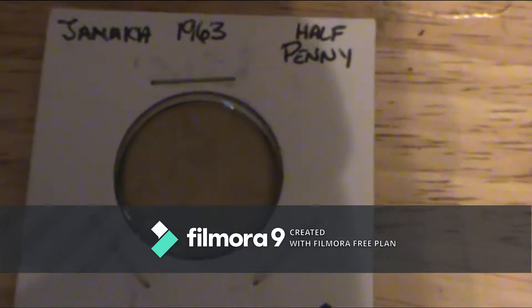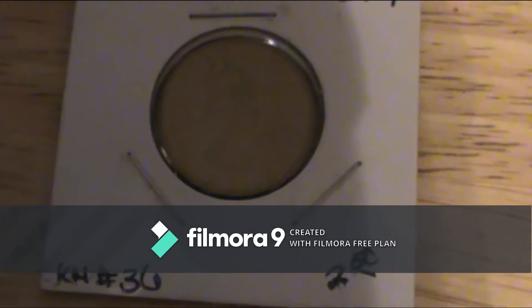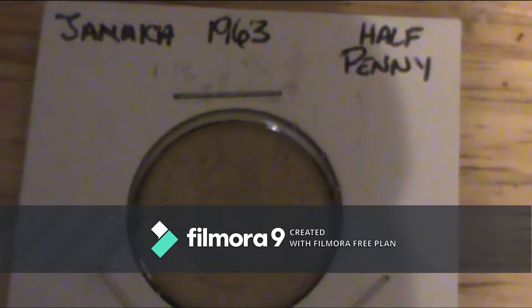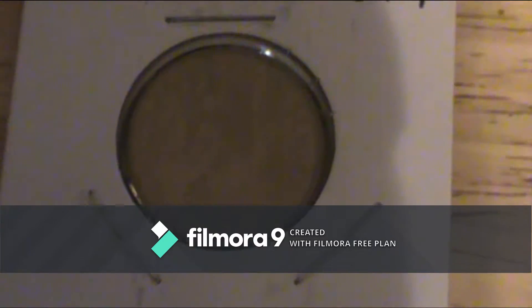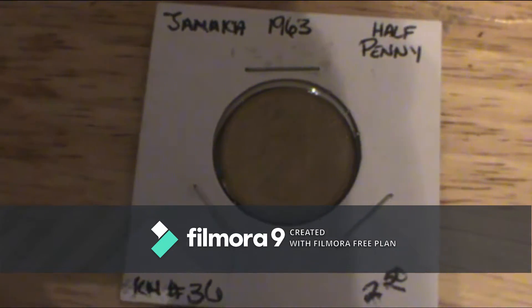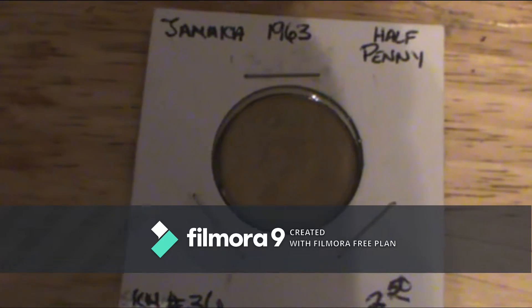Oy America, oy. It's not your typical video — yes it is your typical video. Today I'm doing a review on a 1963 Jamaican half penny. And before I share my experience, let's go ahead and do the review of the coin first.